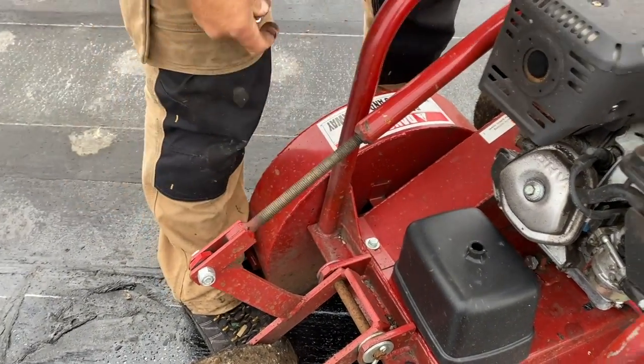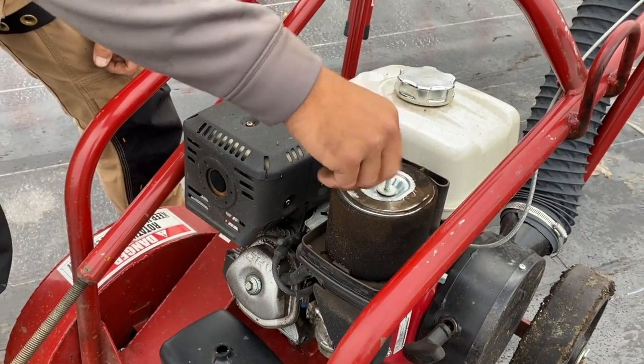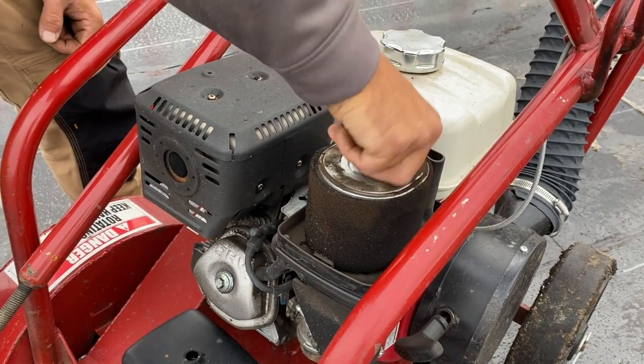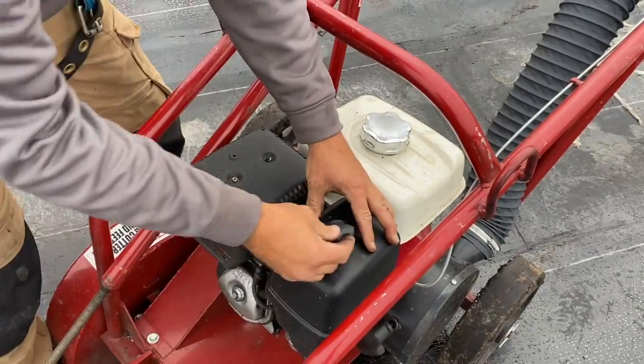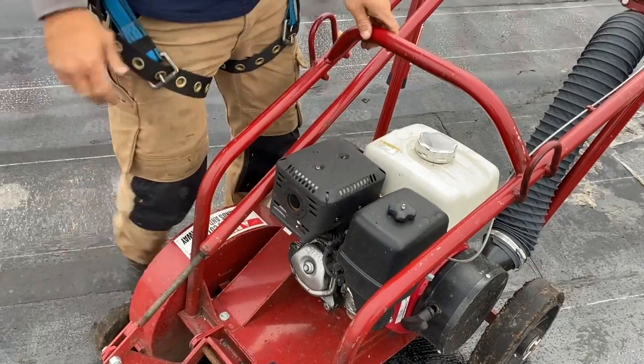This cutter is newer. The air filter goes back on with a wing nut — snug it up and then the case goes back on. Those are the main three things: check the gas every time before you use it, oil, and air filter at the beginning and end of every job to make sure nothing's going on with the cutter.